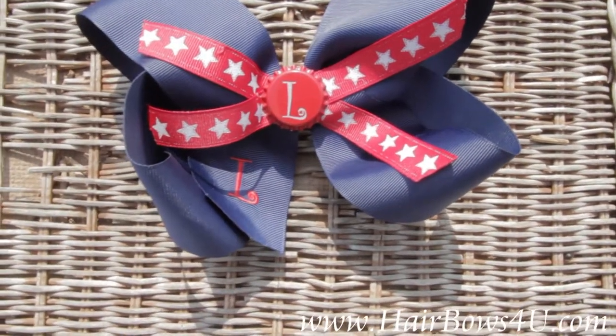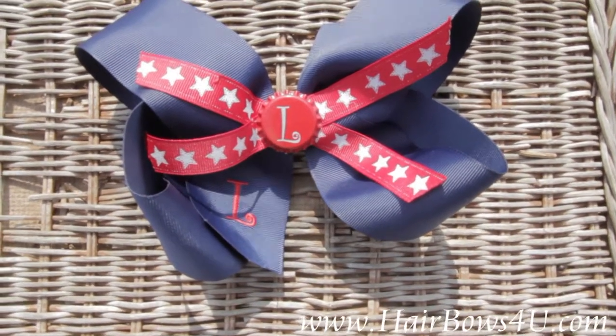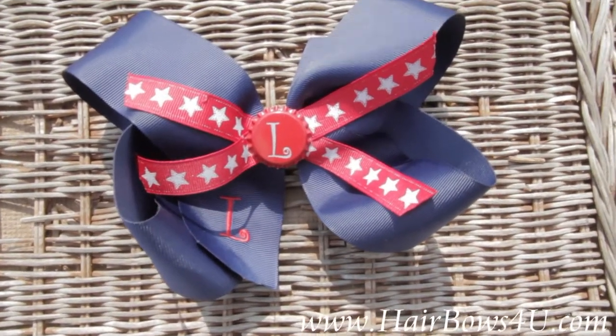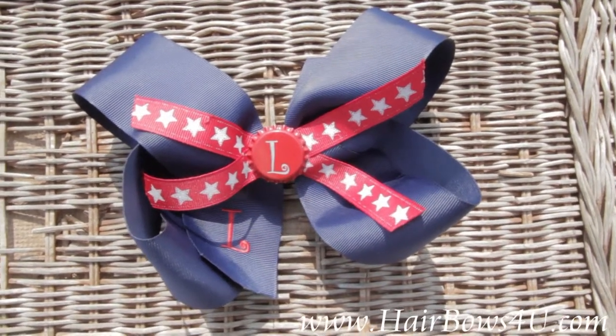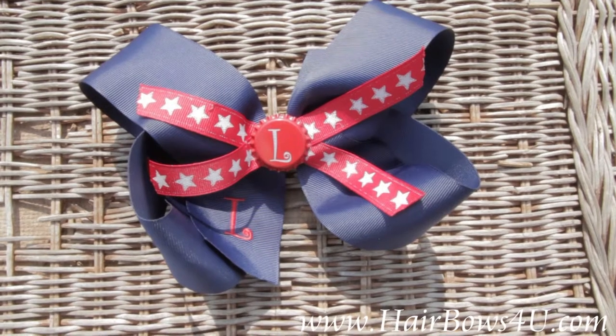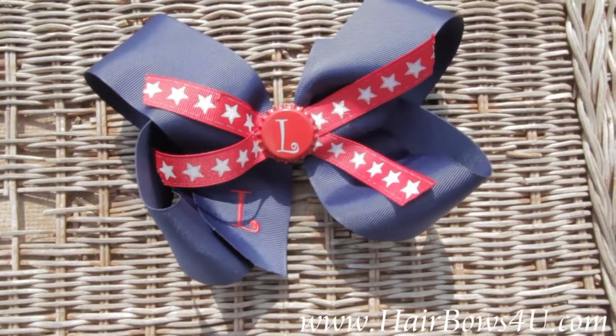Those bottle caps can be added to any of the bows that you see on our website. We have the machine that does the engraving, so I've customized it for my daughter with the letter L — and it can be done for you too.